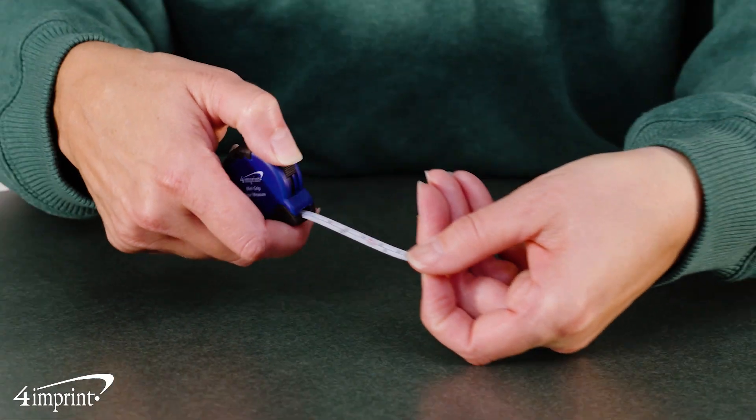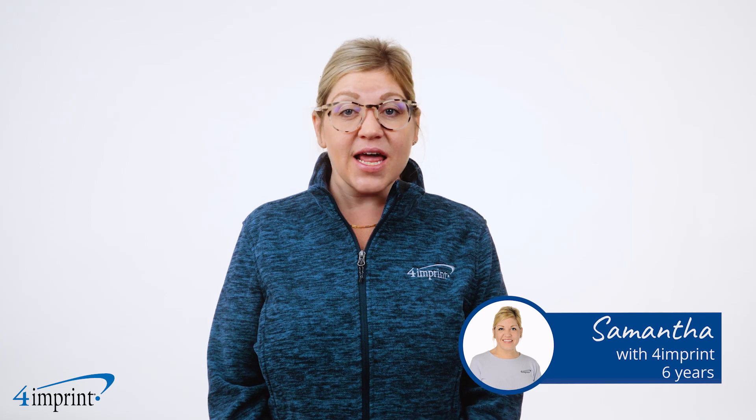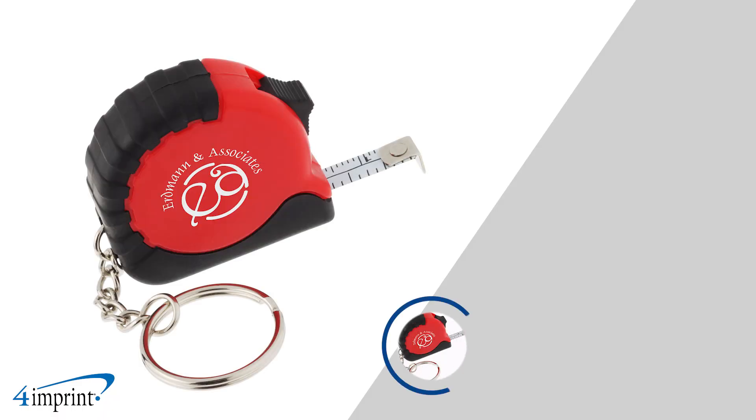Keep a hold on fun and function with this convenient promotional item. Hi, my name is Samantha, and today we are checking out the Mini Grip Tape Measure.